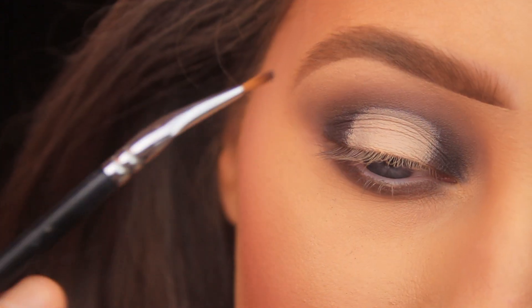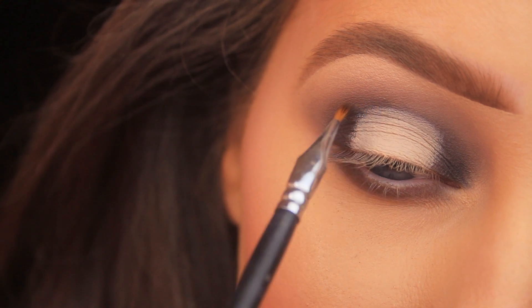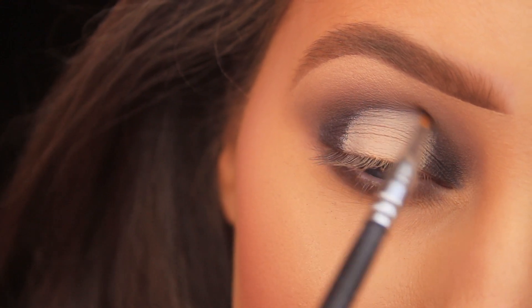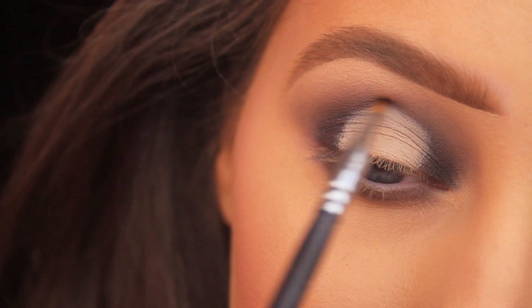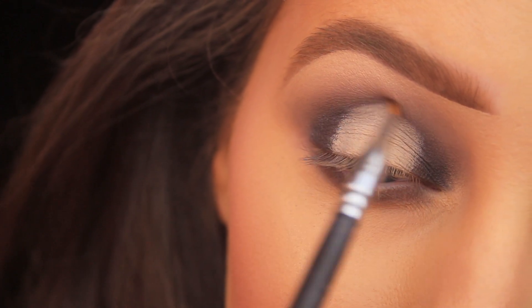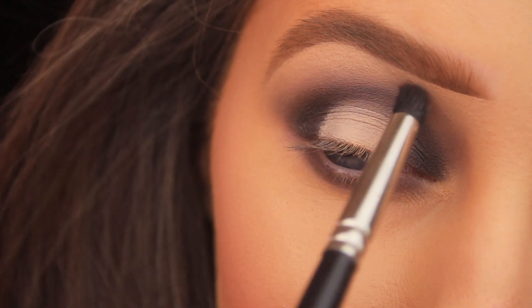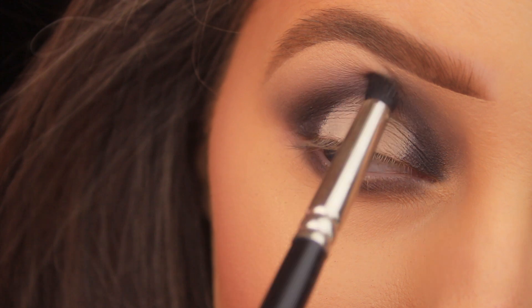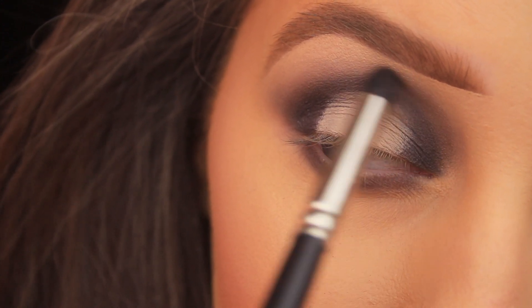I'm taking the Royal & Langnickel Silk Pro Taklon Bent Eyeliner Brush — it has a very fine point. I've picked up a little Pony Up and I'm sweeping it into the crease just above that concealer to make sure we still have a nice bit of definition there. Then I'm using the Royal & Langnickel Silk Pro Smudger Brush to add more shadow in the crease.